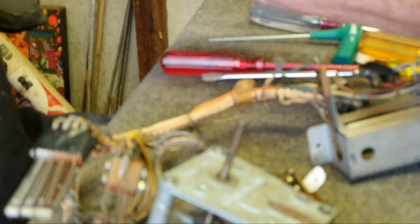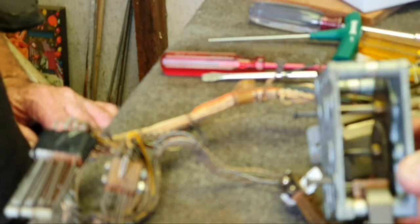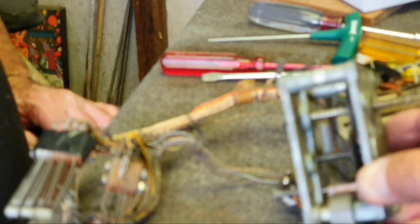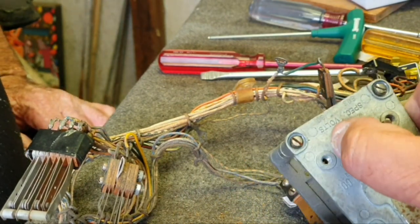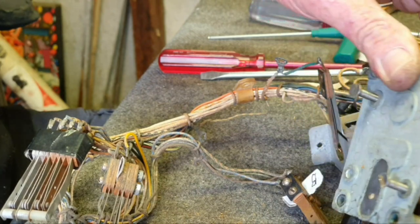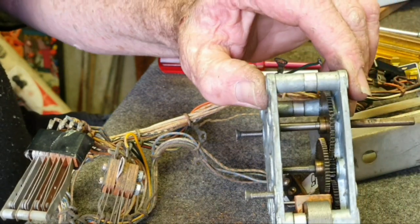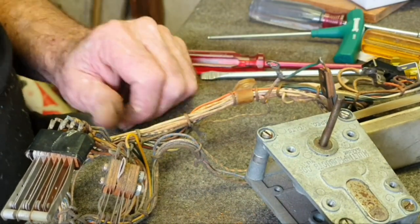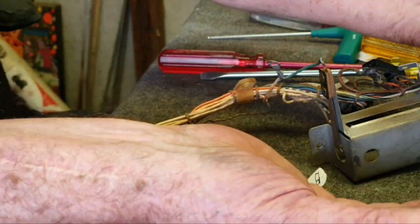We have one frame — nice and filthy — that's going to go in the ultrasonic cleaner and be cleaned up. There's the actual motor itself with the cams. This has been pulled apart before — it has screws in the top. Normally I think it's three-eighths of an inch brass tubing, but they've got screws, so something's been done to it previously.